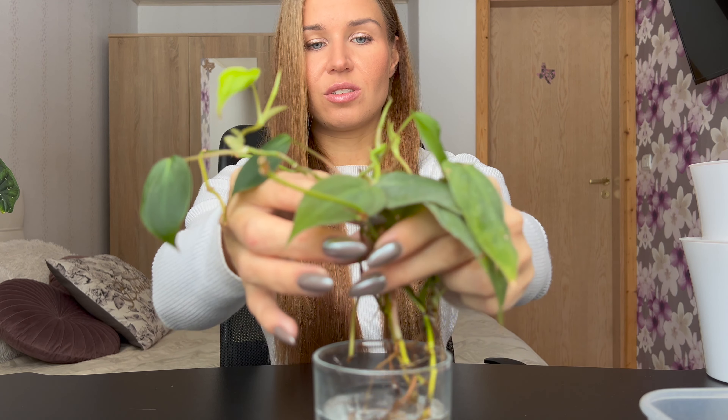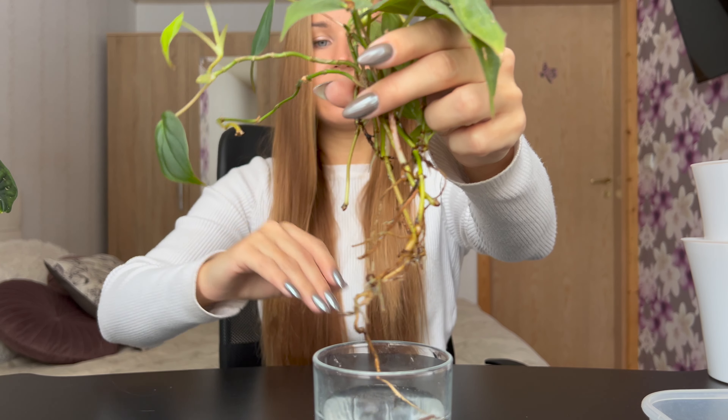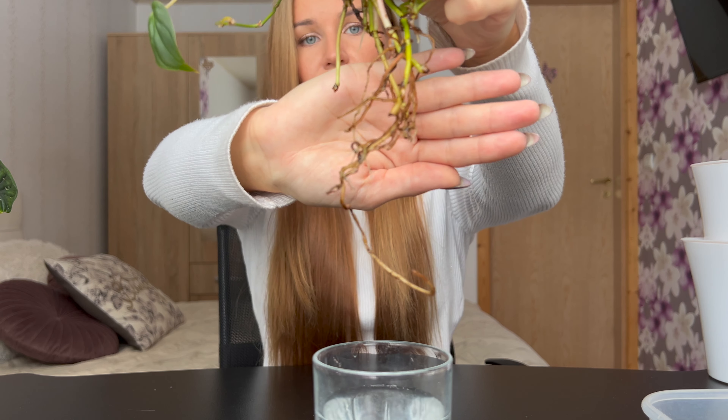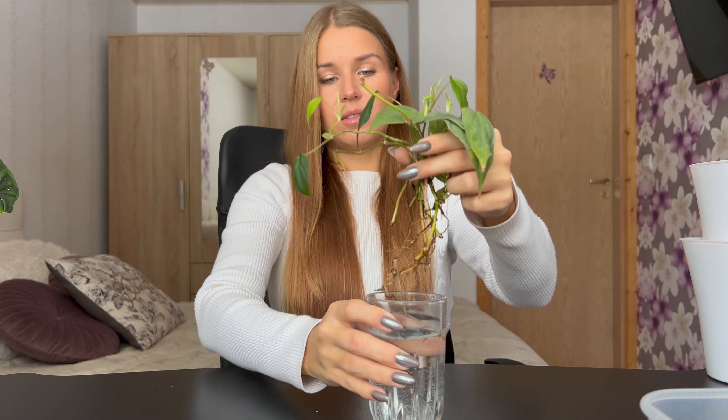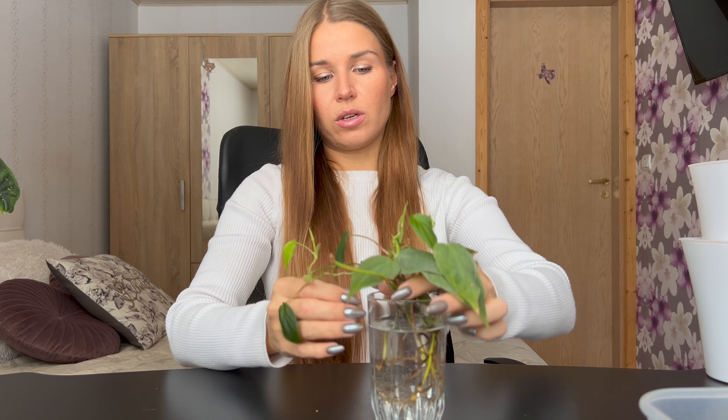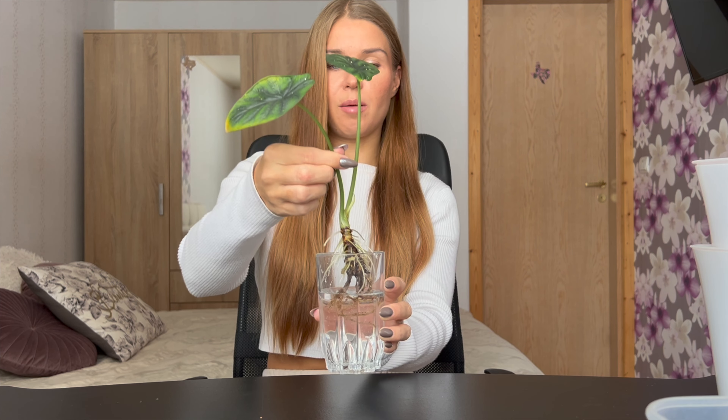Let me show you the roots as well. This one has been a slow grower for me. I mean, it's already winter, I understand. But do you see the few little white roots in the bottom? So yeah, this one hasn't really been that active growing new roots, but I'm still going to transfer it to pond because I don't want to wait any longer. I don't want to have them sit in water all winter long. I'm going to do my Alocasia Dragon Scale first since this one has a more established root system.